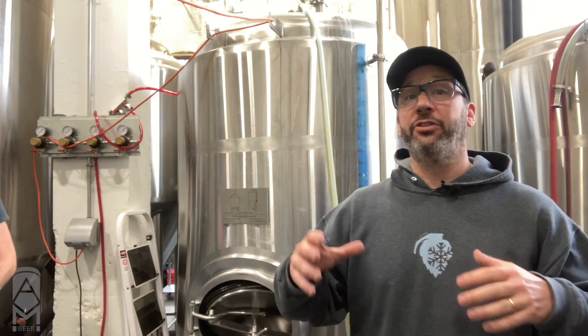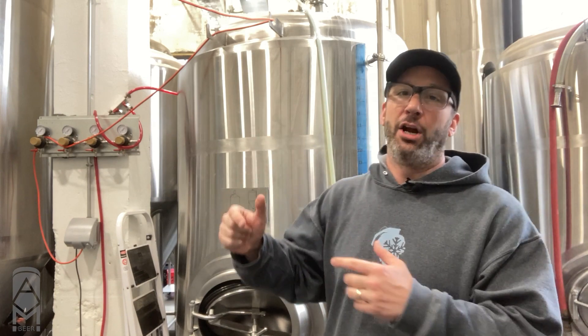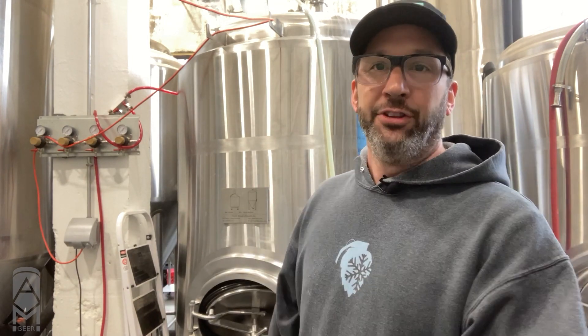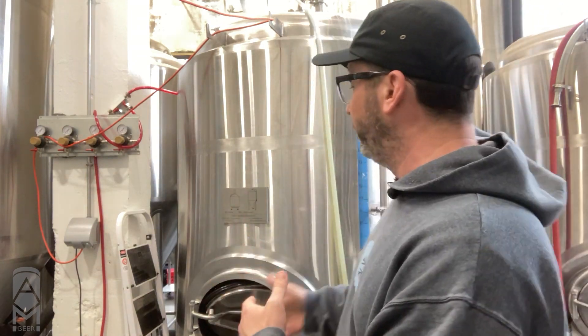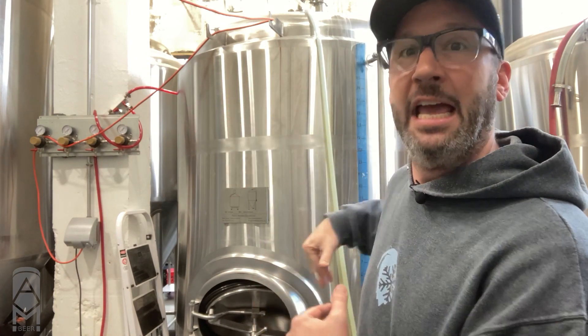That's going to wrap up our tutorial on sanitizing and purging a bright tank. When we sanitize a tank — whether it's a fermenter or a bright tank — it's basically this process that we just did. When we're sanitizing a fermenter, we don't have to purge it out with CO2 like we do with a bright tank — that's really the only difference. As far as the purging and sanitizing the bright tank goes, we would completely purge that tank and then transfer a finished beer into it so we could clarify it and carbonate it to then move into either kegs or cans.